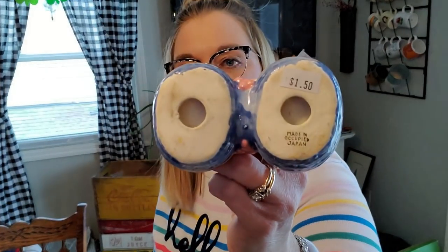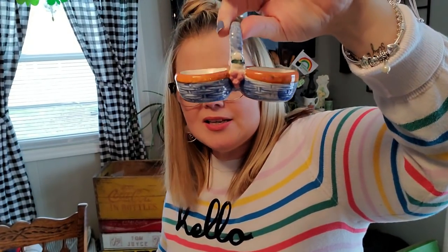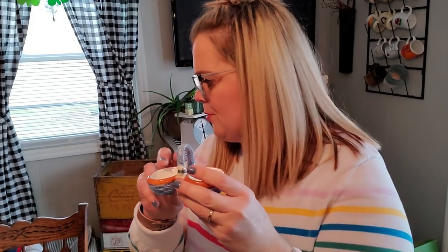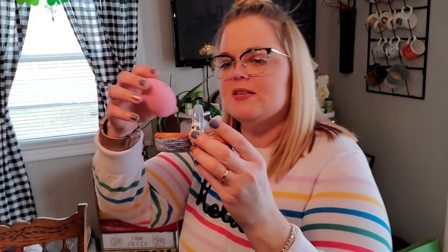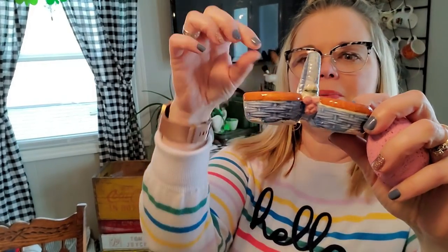This one is also made in Occupied Japan and it was $1.50. There probably used to be salt and pepper shakers in here — it's just a little Easter basket. I thought I might put some Easter eggs in it, or maybe a couple little chicks, or make some sort of assemblage with it. For $1.50 and made in Occupied Japan, why not?